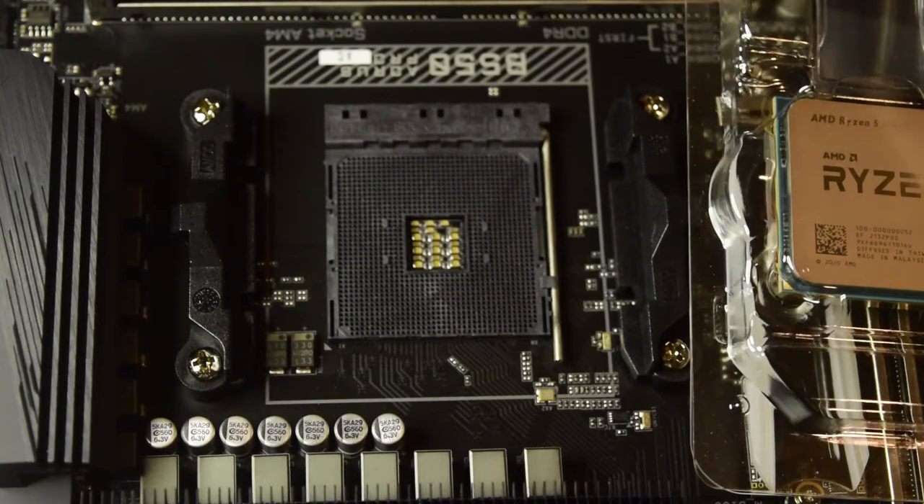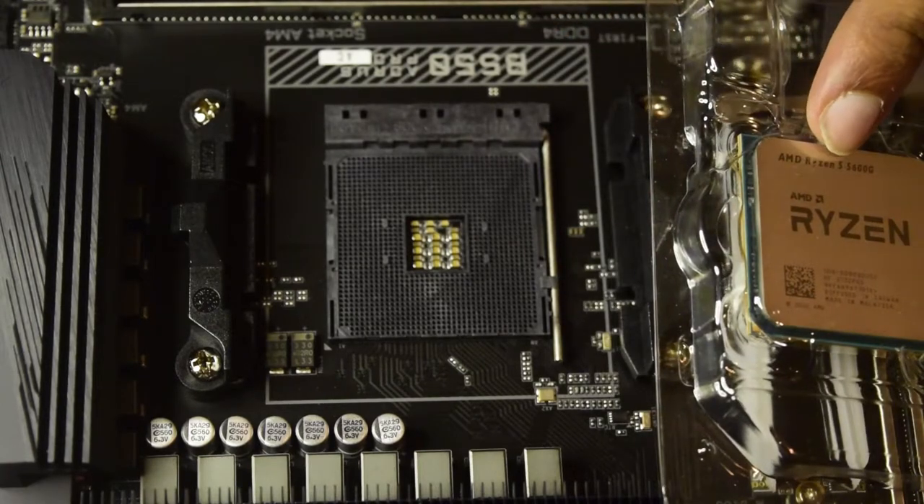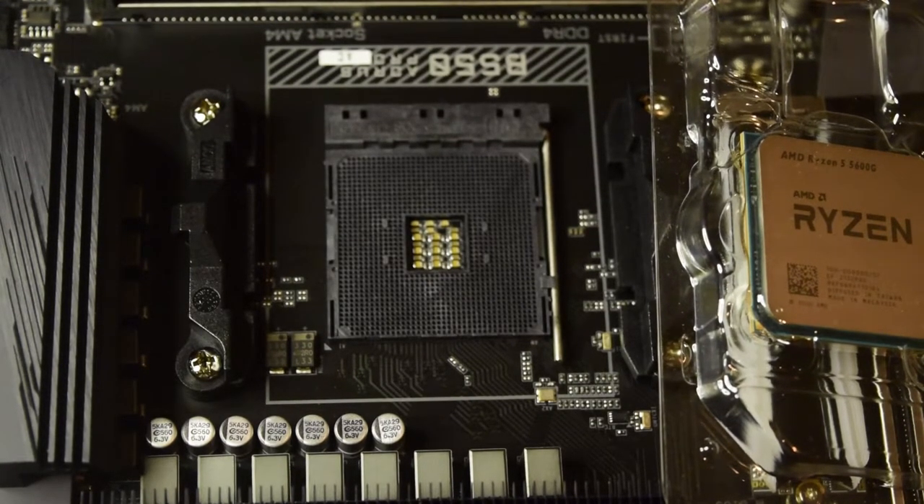On this channel, I have already done an unboxing of this AMD Ryzen 5 processor and this B550 AORUS Pro motherboard. If you have not seen those videos, I will put the links above or in the description below for you guys to check out.